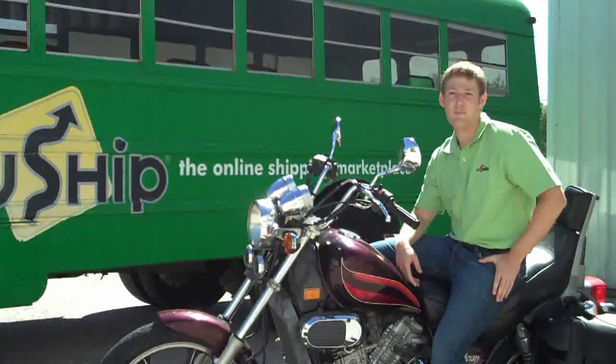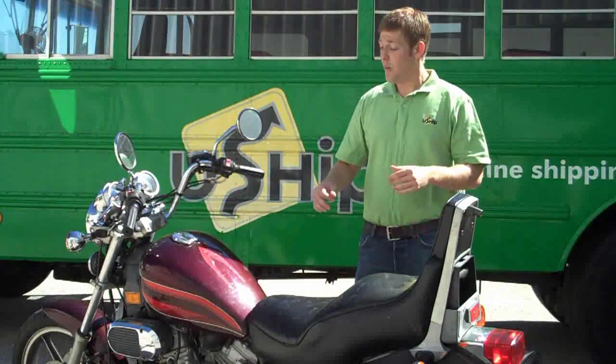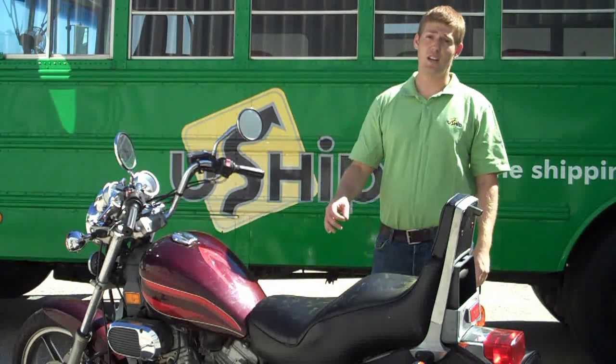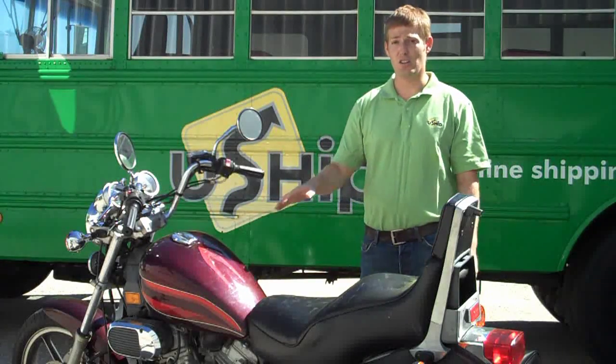Hi, I'm Ben from YouShip.com and in this video we're going to go over preparing your motorcycle for shipment. While the chances that a motorcycle is going to be damaged in transport are very unlikely, there are a few steps that you can take to help ensure that it reaches its destination on time and in good condition.